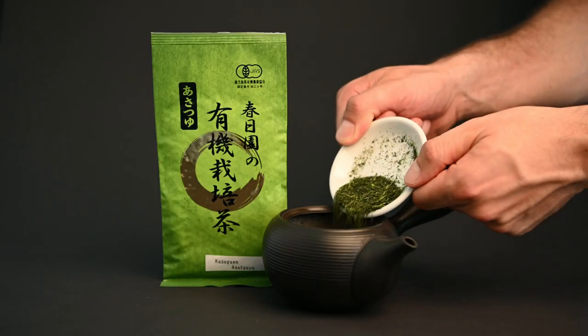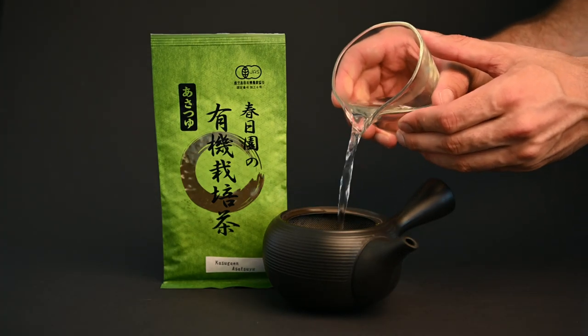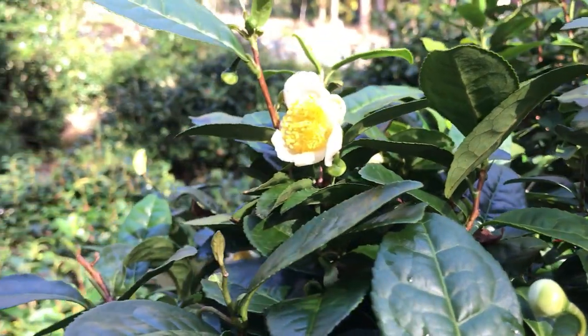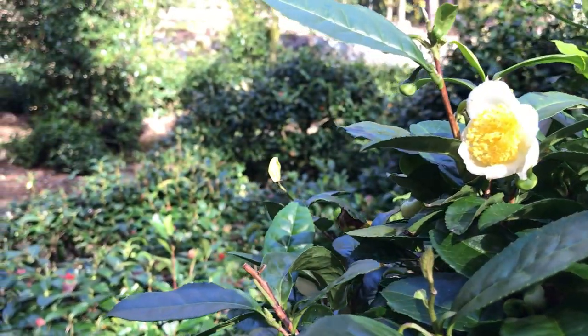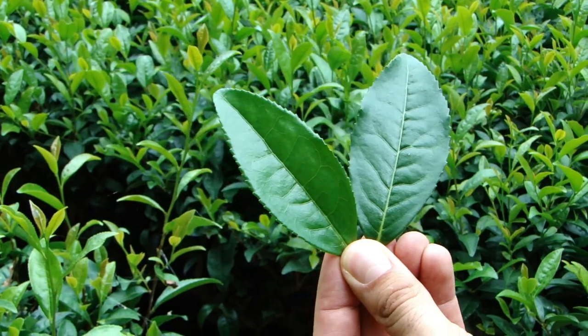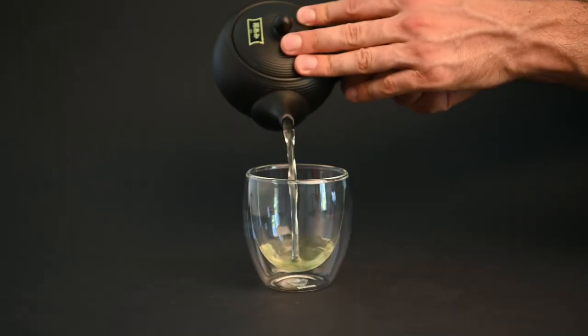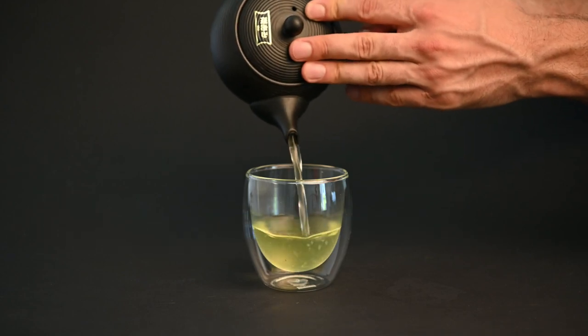When you buy a tea you should be able to find information on what cultivar it's from, otherwise you can just assume that it's the cheapest variety. The most common type of cultivar in Japan is the yabukita, but some that are sensitive to flavors might find this a bit bitter. The yabukita has characteristics that make it more resistant to the cold of central Japan, but it also has some characteristics that can make it a bit more astringent.